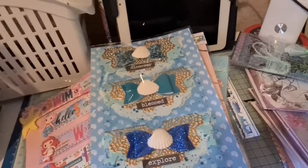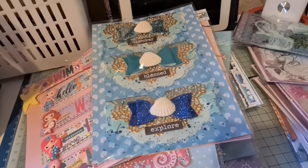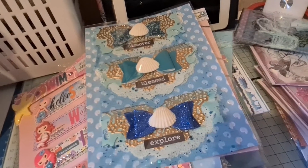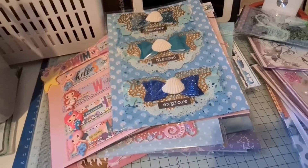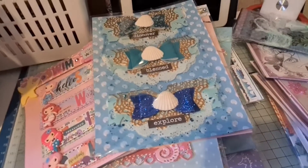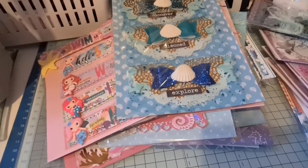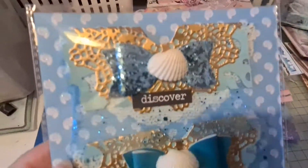Hi, it's me again back for part two. This is part two of an embellishment swap that I'm doing with Charlie, and it's a mermaids tropical sort of beach theme. There will be a part one, and if you haven't seen that just pop over and see that as well so you can see all the things we've been making. I'll just carry on from where I left off.